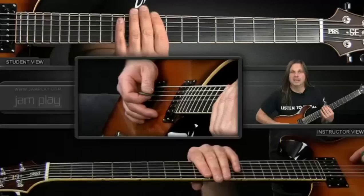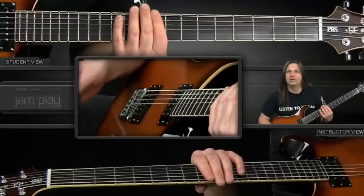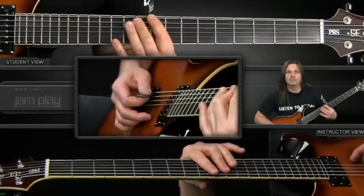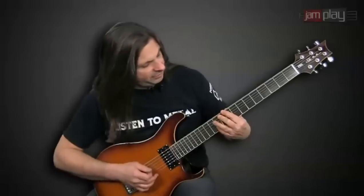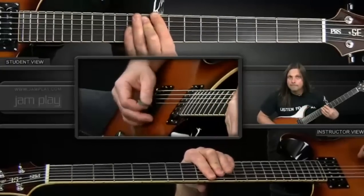The first chord starts out on the ninth fret barring from the sixth string, and I pretty much bar all the strings. I hit the sixth string first and then kind of hit from the fifth string down and let it ring out a little bit. Then I play on the tenth fret from the fifth string down. Then I add on the eleventh fret on the second and third string. That's the first three chords and how they work.